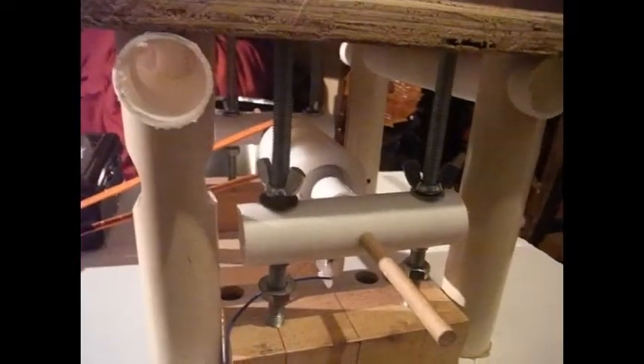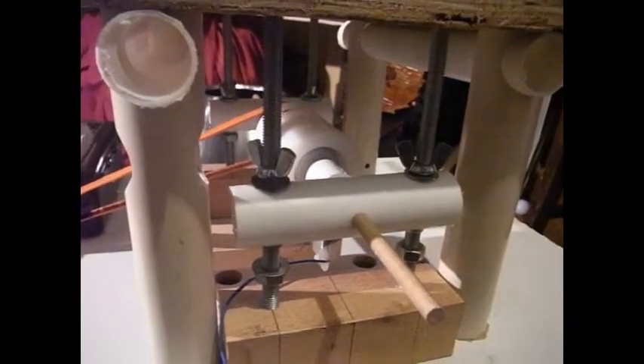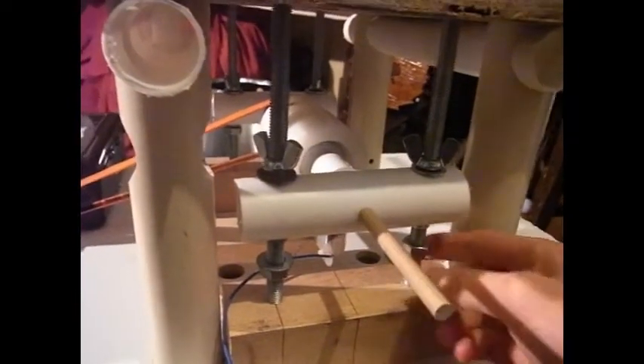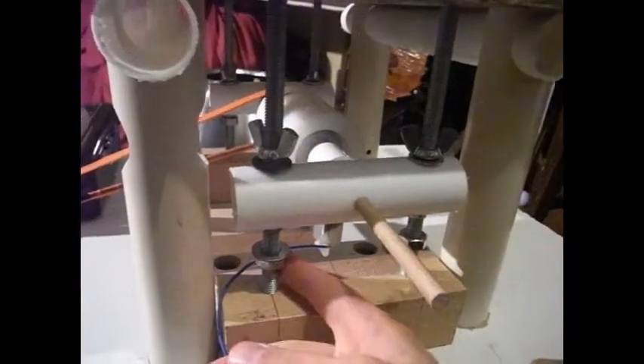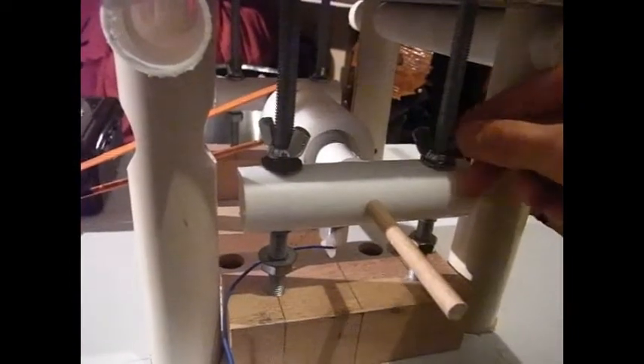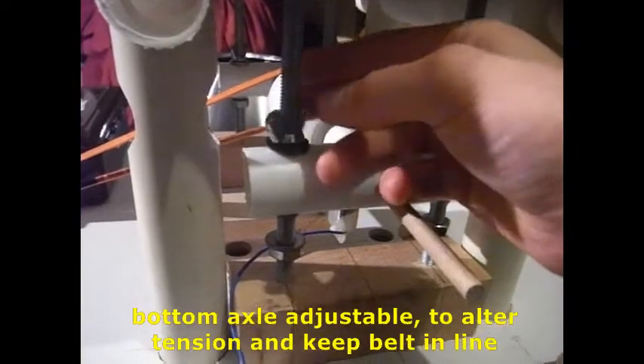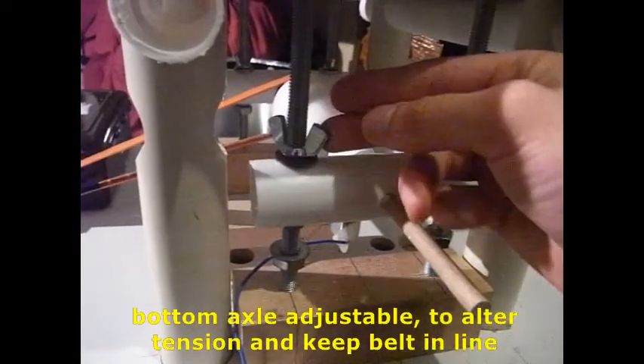Now because getting the belt to run smoothly — or as smoothly as possible — is very important, and also because adding tension to it can help with performance, I've made my bottom axle adjustable. So that can help you counter any tendency of the belt to wander off to one side or the other.